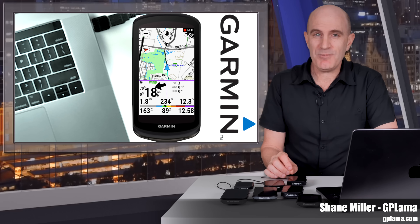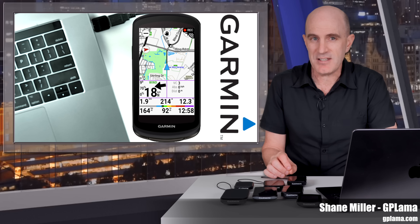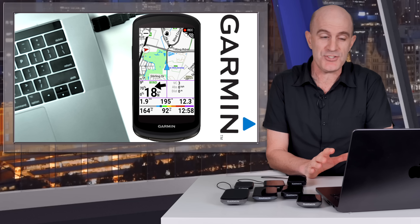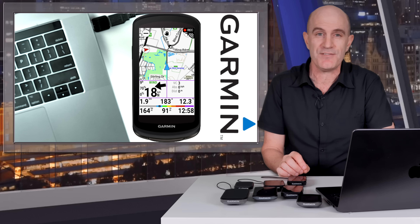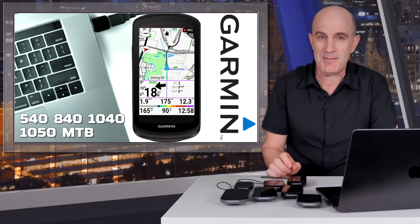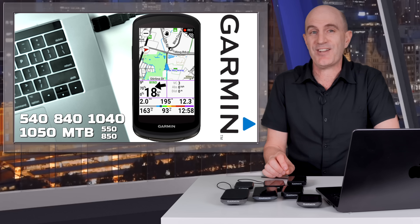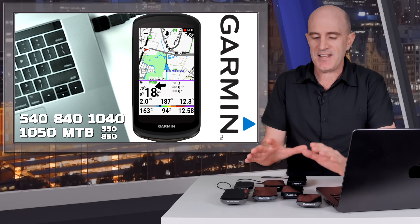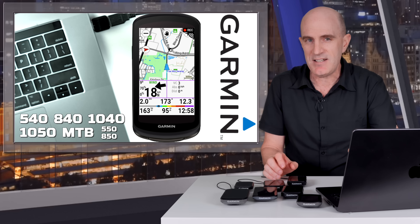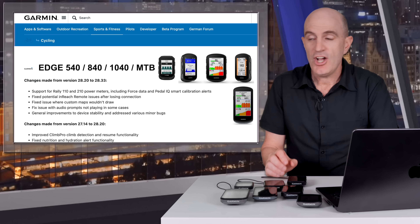After a big week for Garmin cycling with two new bike computers and a significant refresh to the Rally Power Meter, a firmware update has skipped the public beta stream and landed straight on the 540, 840, 1040, 1050, and Edge MTB, as well as new release-day firmware rolling out for the 550 and 850. So if you own any of these and you're prompted for that update this weekend, let's get across what's new and put some of these updates to the test out on the road.